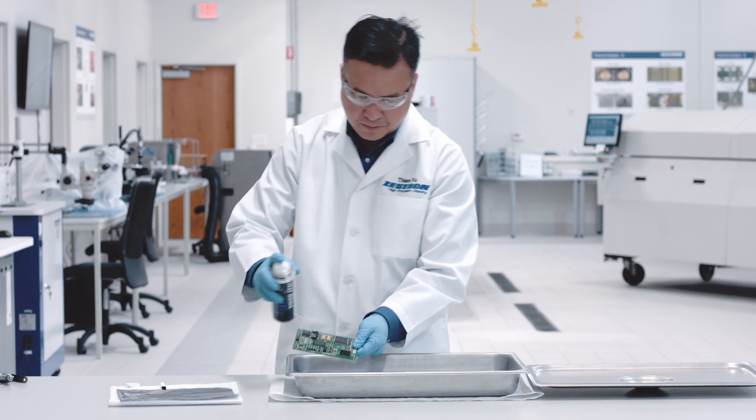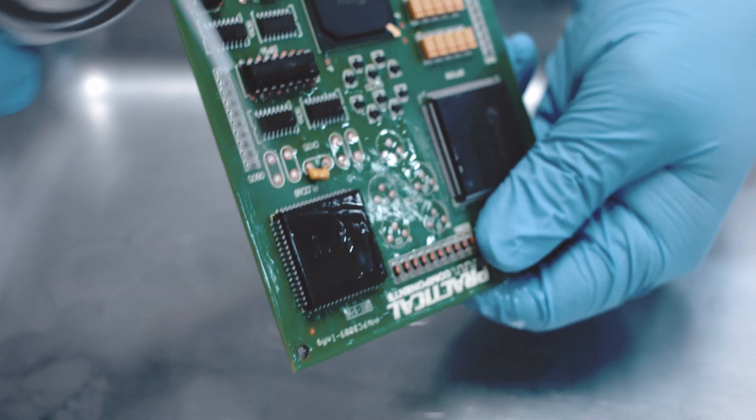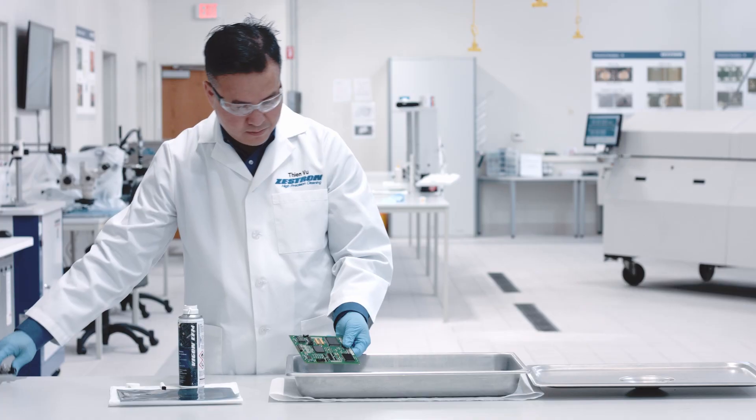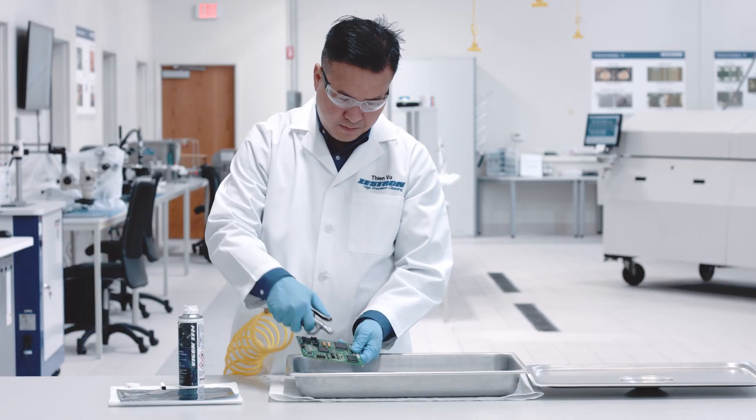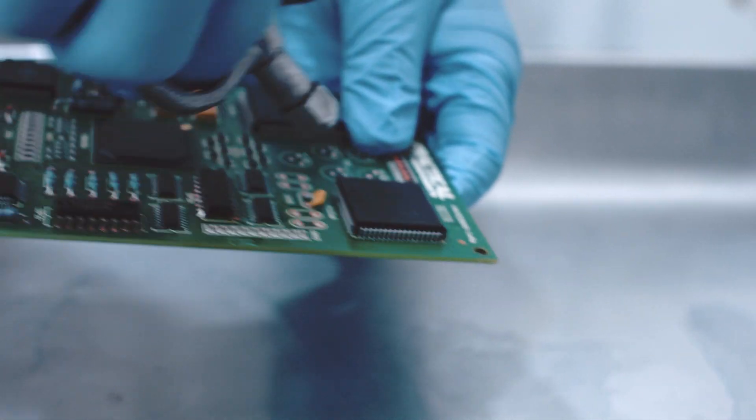Vigon EFM is also used to rinse the PCB. Remove the brush and rinse off the cleaned area. Use water and oil-free compressed air for drying the board, or allow to air dry.